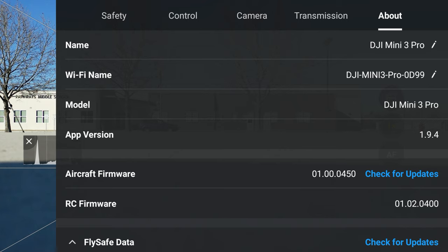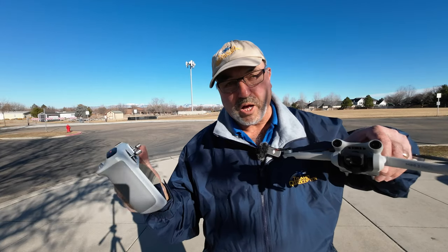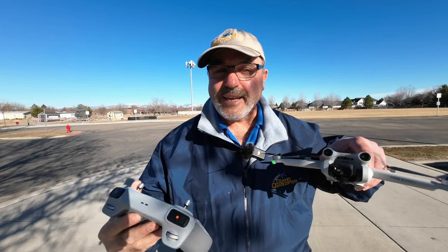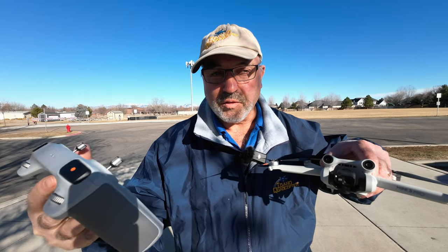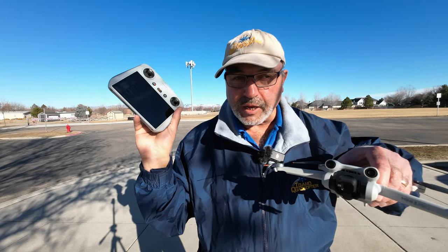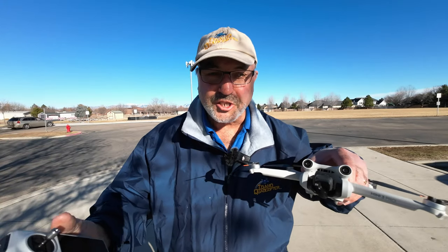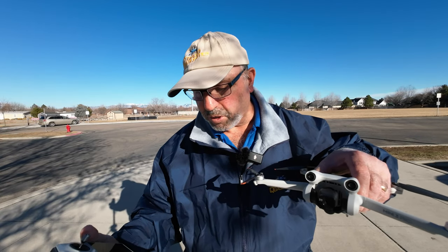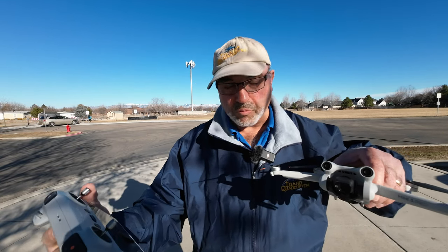On the RC Pro and on the DJI RC — and I believe on Android — it's still on 1.9.4. The RC is on firmware 01.02.0400. I've noticed with the DJI RC, typically when it updates the firmware on the remote is when it updates the Fly app. I have not seen a way to update the Fly app independently of firmware for the whole remote. On the DJI RC Pro you can do that — you can update the Fly app independent of the firmware — but neither one has been updated to 1.9.5 yet.